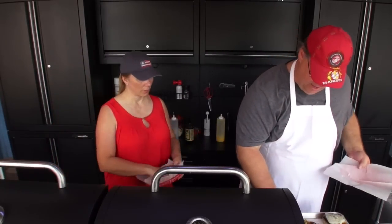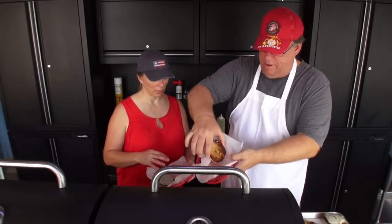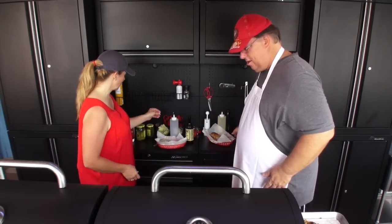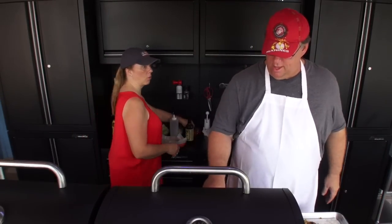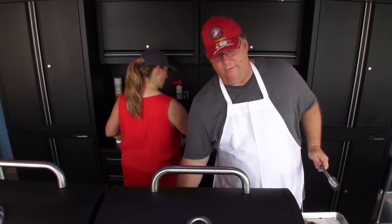Mrs. Griddle Master, a hamburger. Look at that bun — let me put it there so you can see. Right here are your condiments, your tomatoes. I'm going to go ahead and just turn the burners off.